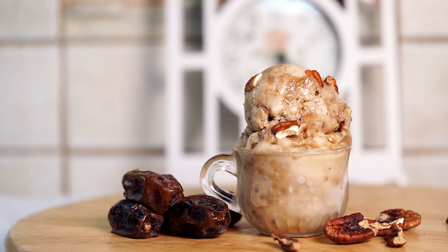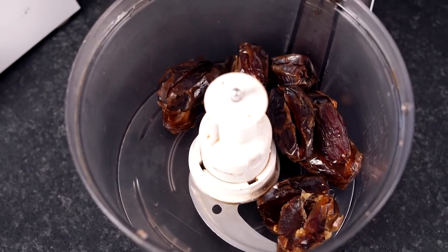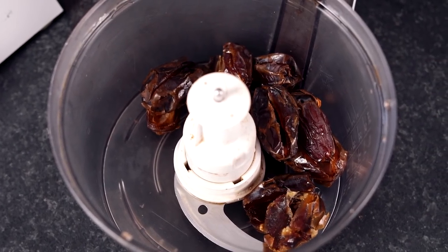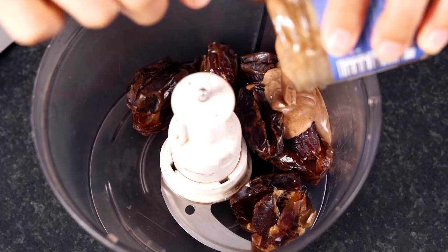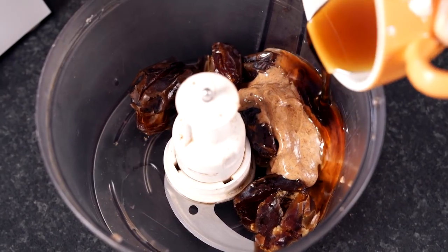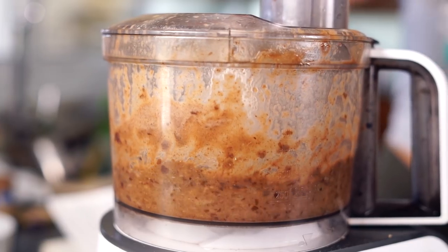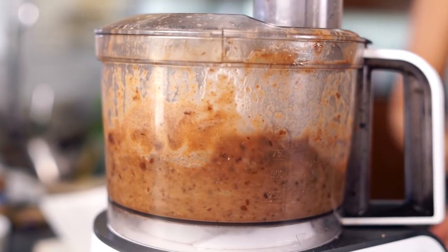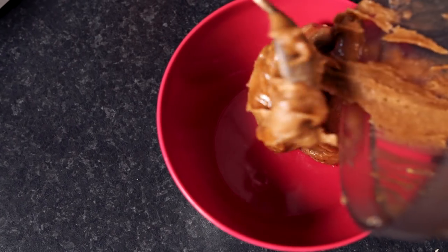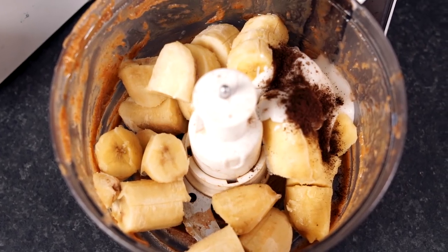For the final flavor we are making pecan caramel ice cream. First, make the caramel: to your food processor add ten pitted medjool dates, four tablespoons of almond butter, two tablespoons of water, and two tablespoons of agave nectar. Blend that up until smooth and caramelly. Once your caramel is ready, set it aside and add the base ingredients to your food processor and blend until smooth and creamy.